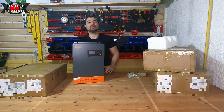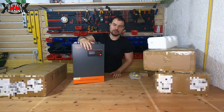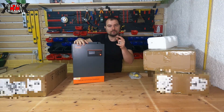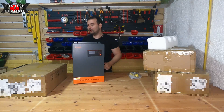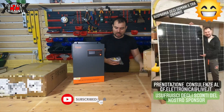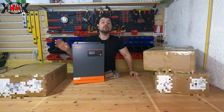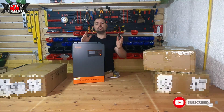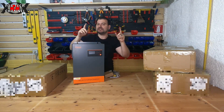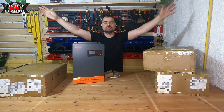In tutto abbiamo quattro inverter ibridi 48 volt 5500 watt. Ringrazio lo sponsor. Se vuoi maggiori informazioni iscriviti al canale e supportami. Nei prossimi video spiegherò il funzionamento, i cablaggi, come connetterli in parallelo, e il perché conviene un inverter ibrido rispetto a un inverter separato con regolatore di carica — perché questo è sia inverter che regolatore di carica, due in uno, smart e parallelabile. Ciao a tutti al prossimo video!